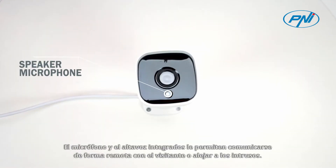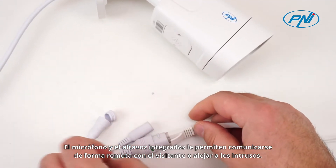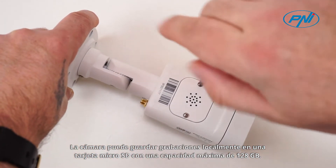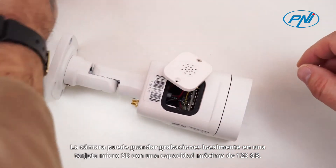The built-in microphone and speaker allow you to communicate remotely with the visitor or drive away intruders. Also, the recordings will be video and audio. The camera can save recordings locally on a microSD card with a maximum capacity of 128GB.